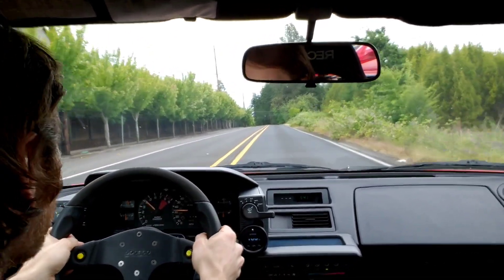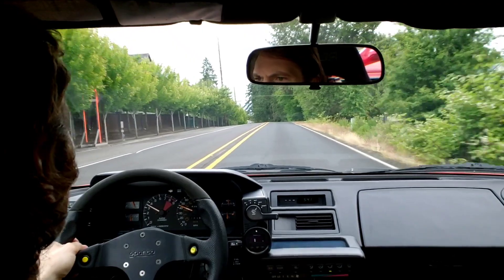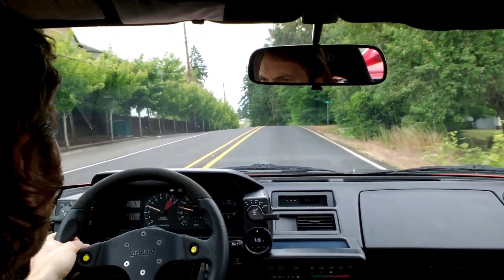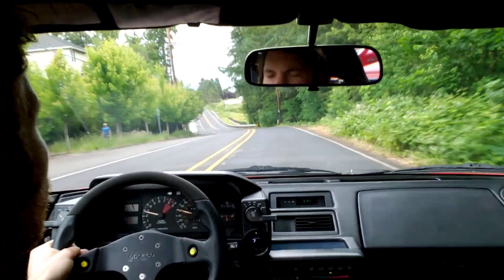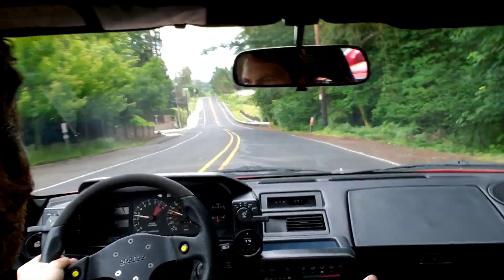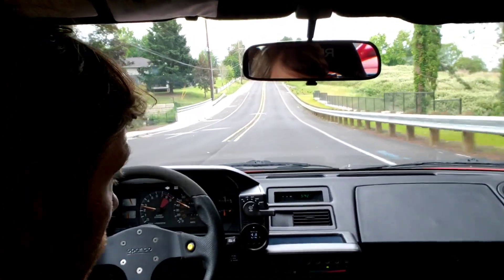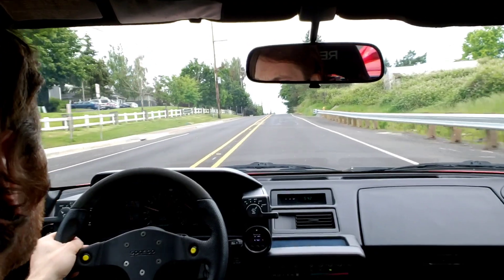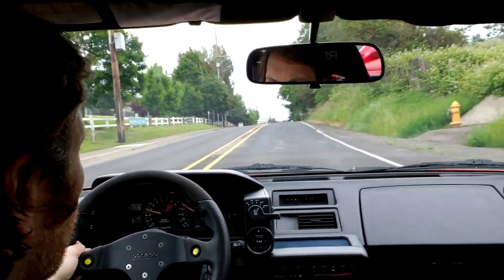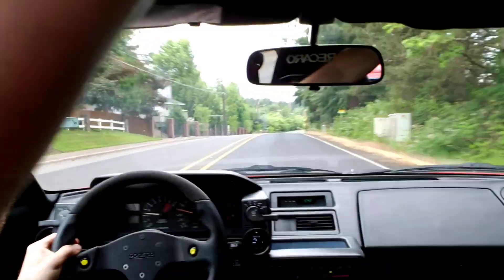No traction control. And that check engine light's coming on because I'm hitting that rev limiter — I've got it on the warning system right now. I can turn that off in the Motec if I want, but you're also noticing it's hitting the shift light on the gauge. So that's it — hope you guys enjoyed it. Bye.